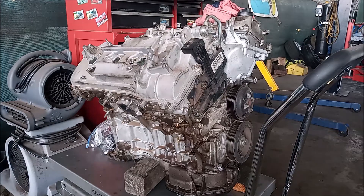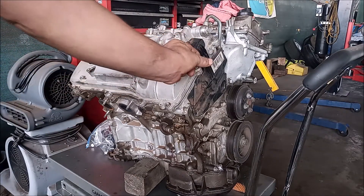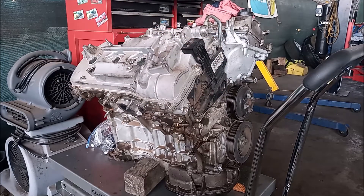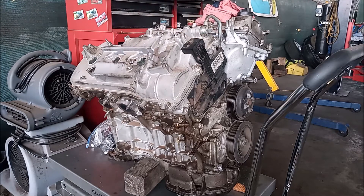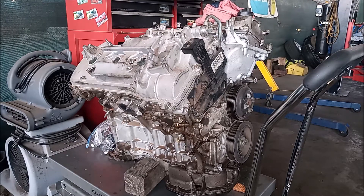I've done a video previously showing the process with the engine in the car. Of course, there's only about this much space — less than an inch — between the side of the engine and the fender, so you cannot really see anything. But with the engine out of the car, you should be able to see very clearly the steps involved in checking and replacing this variable valve timing hydraulic oil line.